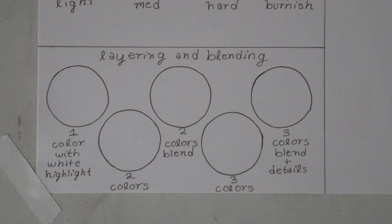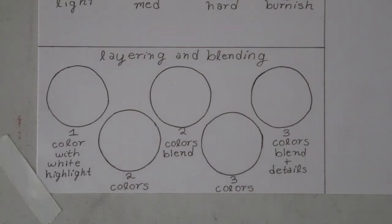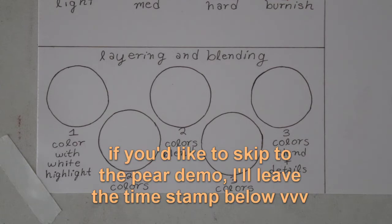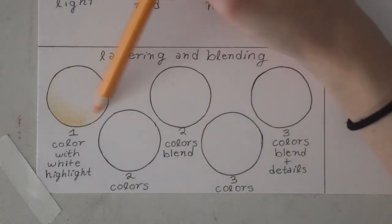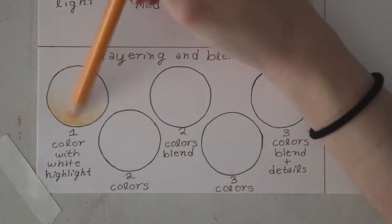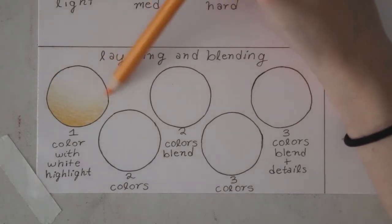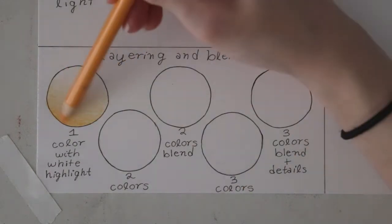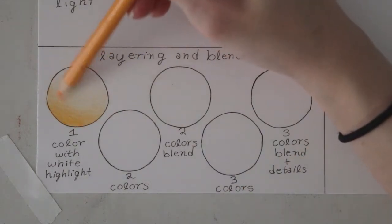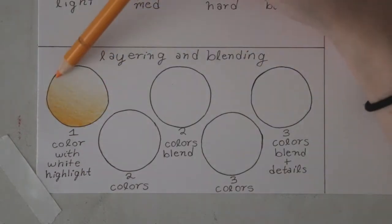Hi guys, welcome back to my channel. Today's video is going to be another beginner's colored pencil video. Before I do a demonstration, I'm going to do a little bit of practice layering and blending. I picked some very basic colors — yellow, orange, a basic red, a couple of greens, a brown, and a black — because some people new to colored pencil might have a smaller set, so I wanted to use colors that any colored pencil set should have.